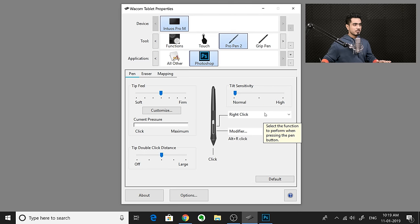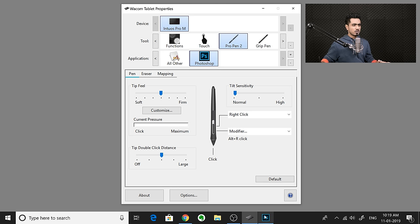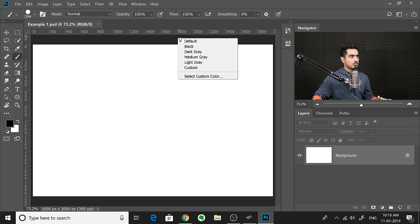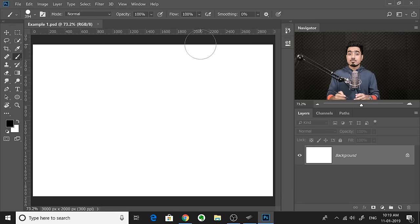Now let's set the top button. We'll set it to right click because that's something we use time and again. Simply set that to Clicks and then Right Click. This is very useful — maybe you want to right click on a layer to select Convert to Smart Object, or right click to select the brush, or right click outside to change the canvas background to light grey. Set the top to right click and the bottom one to control brush size and hardness.